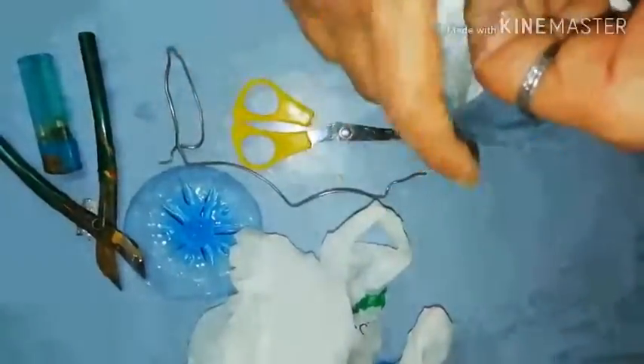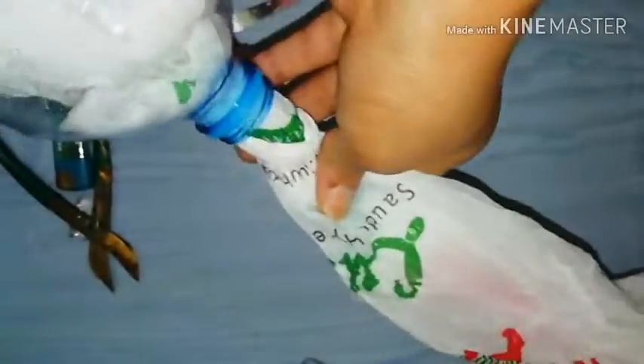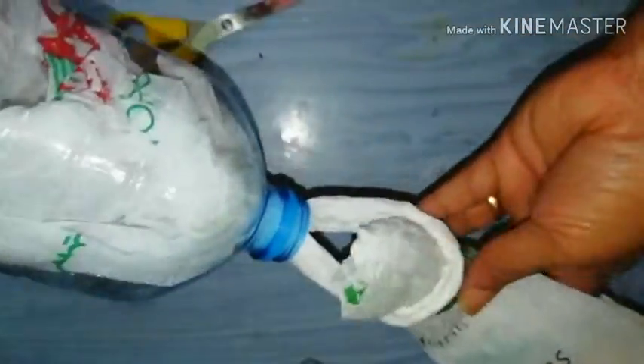Use a hole or thread. Put a thread in the middle of the side. On the opposite side, we will cut the thread. We will hang it this way, cut the handle, and cut the covers.